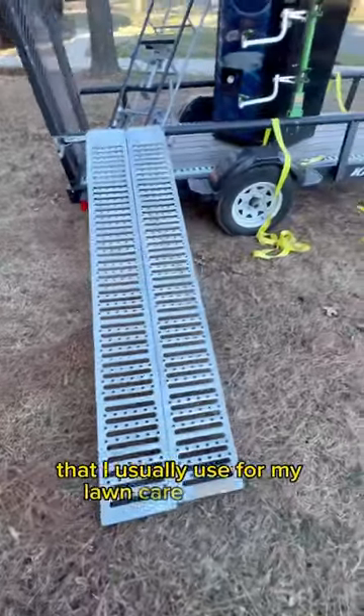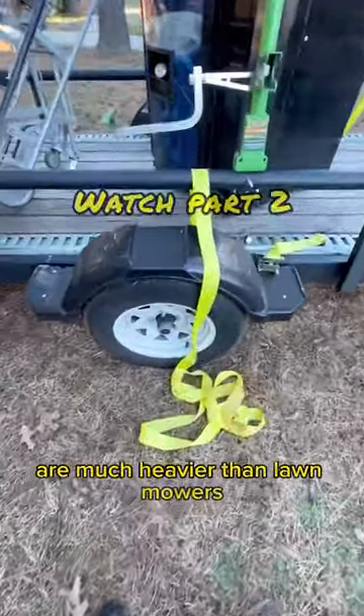Aftermarket ramps tend to have a much higher weight capacity than stock trailer ramps. This is a utility trailer that I usually use for my lawn care business, so these vending machines are much heavier than lawnmowers. But the next thing you're gonna need is...